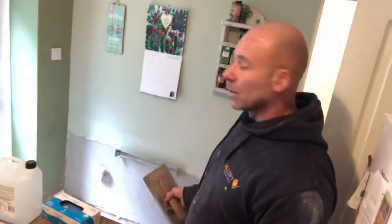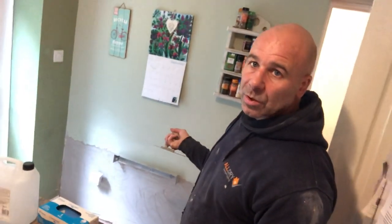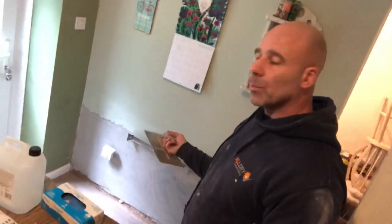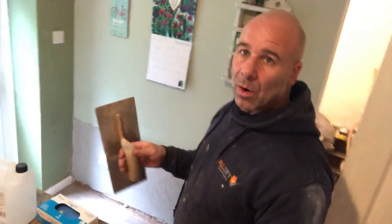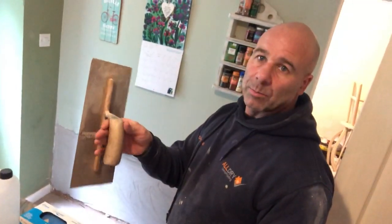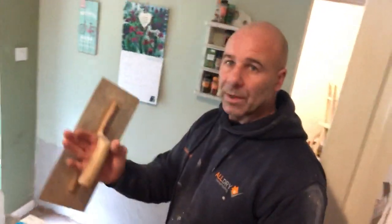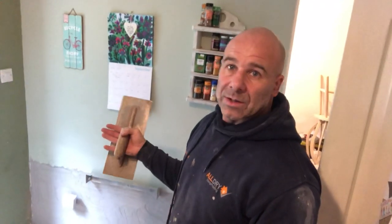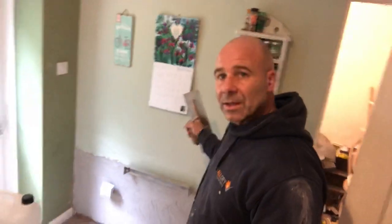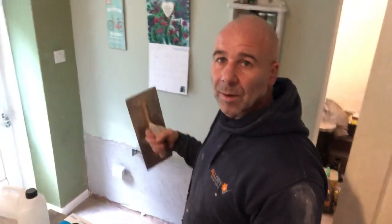And it dries out brilliant. Paint with water-based emulsion when you're finished. If you put a silk on, because there's water still evaporating at the wall, your silk paint will bubble. You'll get the decoration spoiled, because that water's still evaporating — it gets trapped behind silk paint, or behind wallpaper, or behind tiles. So you need to allow it a few months for that to evaporate out.